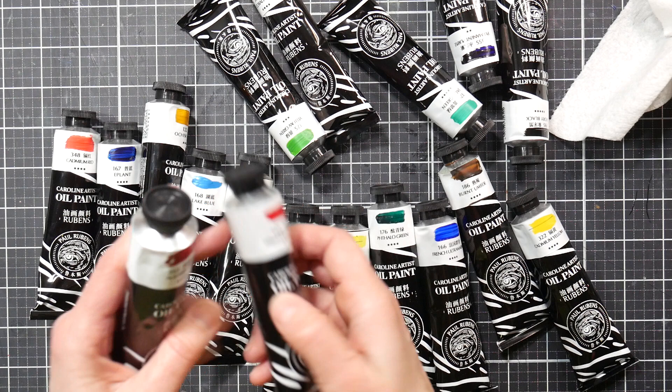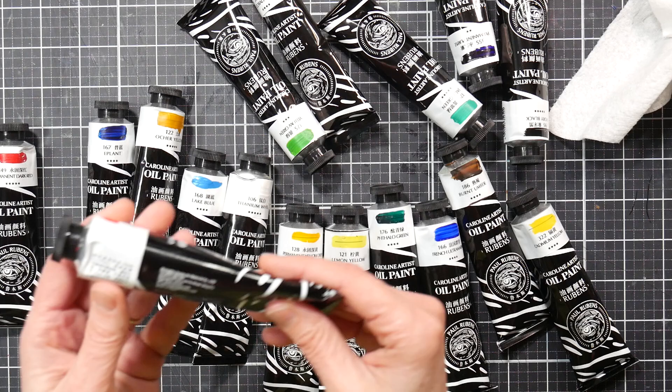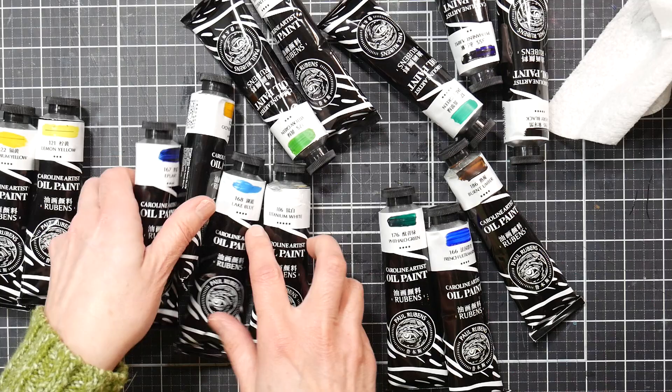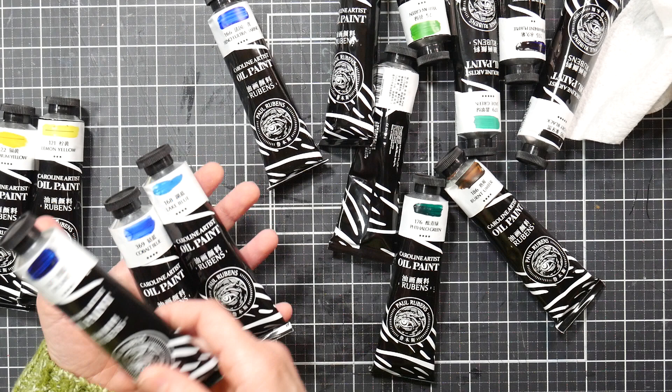This set has a couple of cool reds: we've got Permanent Red Dark, which is kind of a neutral red (PR170); we've got Alizarin Crimson, a cool red, which appears to be a permanent version (PR177); and Cadmium Red, which is your customary PR108. Then we've got three yellows: Permanent Yellow Deep, Lemon Yellow, and Cadmium Yellow — so a very warm, a more neutral, and a cool.